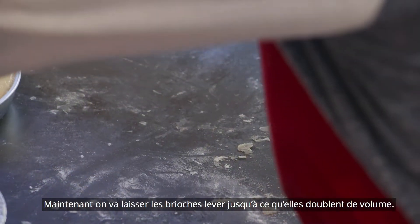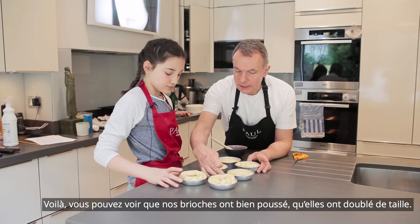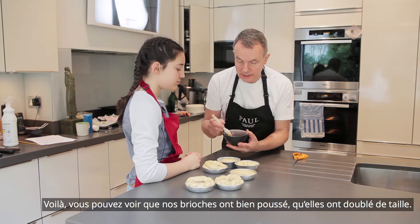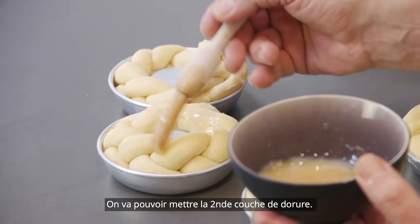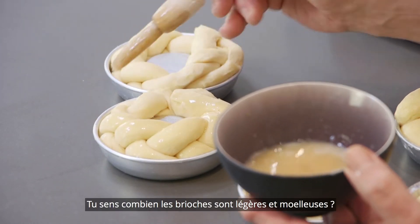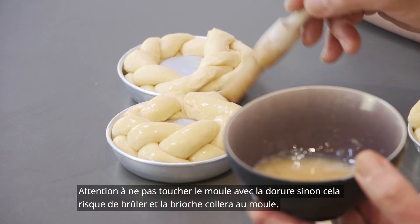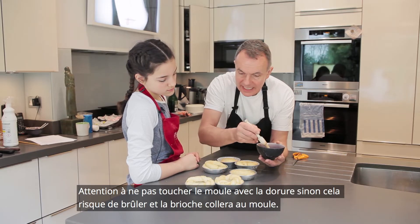Now we're going to put those on to prove until they're doubled in size. You can see now that our brioche nests and our brioche bun have risen and are about twice the size. So we're going to repaint them with egg. You can see where the brush is touching how soft they've become — that's because they've risen and they're light and fluffy inside. When we brush, try to avoid getting it onto the mould because it'll burn and it'll stick.